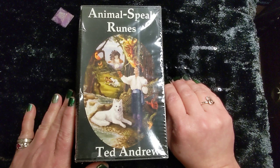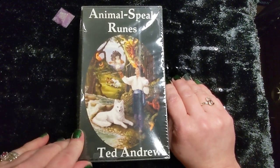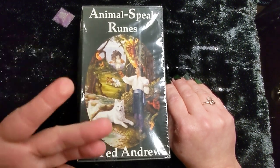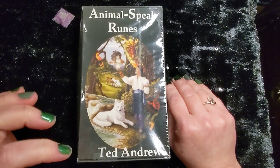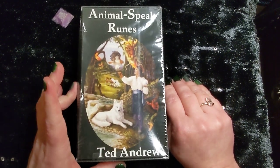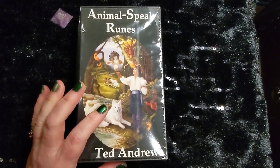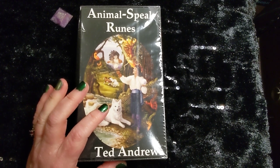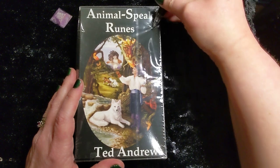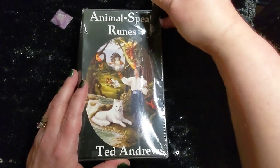So I have never actually seen these. I've seen them sold in stores but I haven't seen them out and actually used, so I am going to be completely fresh with this just as much as you guys are. Without further ado, let's get into it. I'm kind of excited because Ted Andrews is one of my very favorite people — he's an excellent author. Animal Speak is one of my very favorite reference guides.